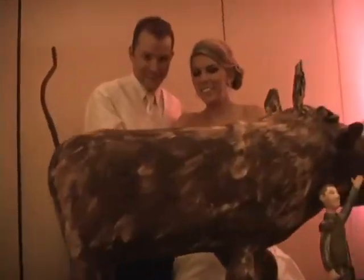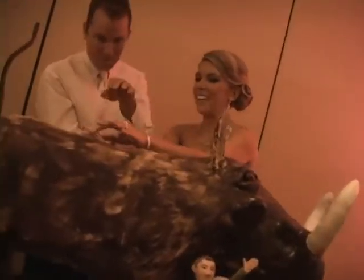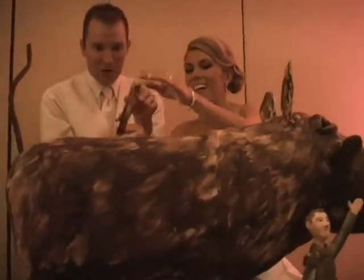I'd cut it where it needs to be cut — not to the left of it, not to the right of it, but exactly at the point where it needs to be cut. What do you think? I agree with that. Yeah, I agree. Wat?